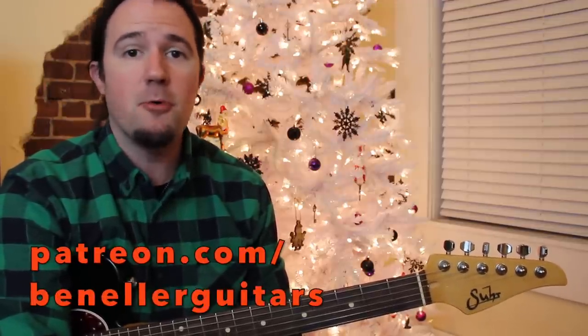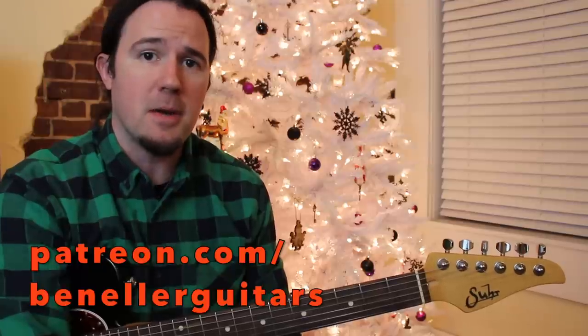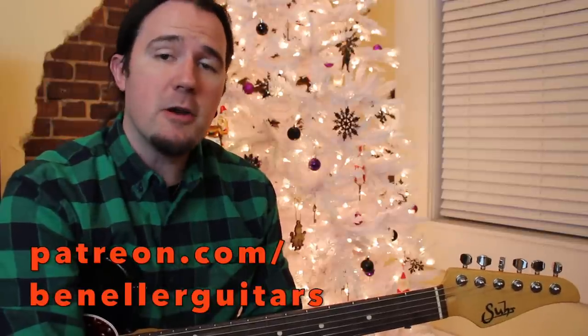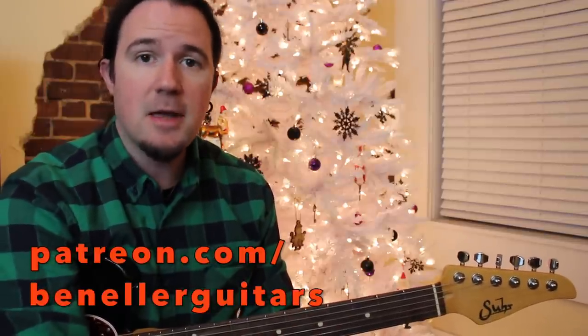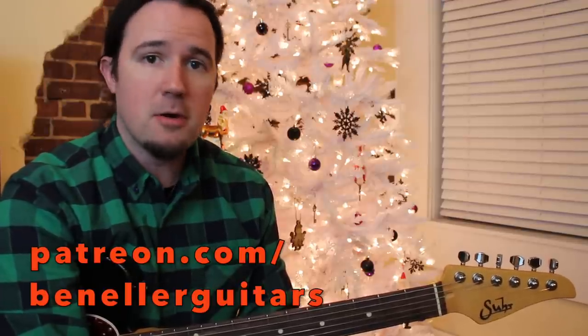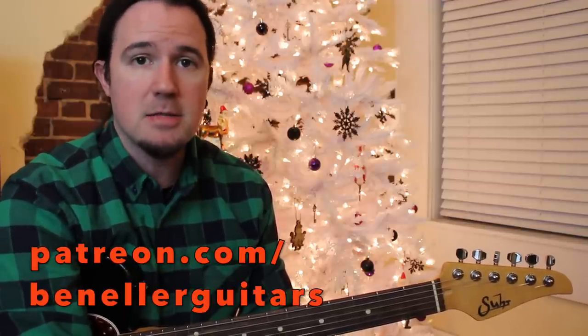If you like this lesson and want to say thanks by means of stuffing my stocking with silver and gold, you can do that by supporting my channel over on my Patreon page at patreon.com/benellerguitars. Over on the Patreon page you can find downloadable charts, tabs, backing tracks, and a slew of bonus lessons — all kinds of good stuff available to everybody, even if you're just at the $1 level.